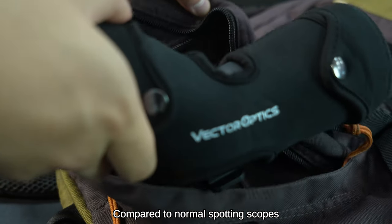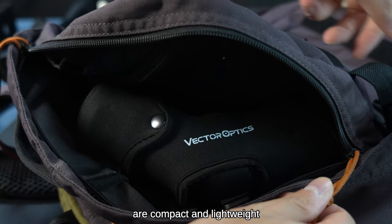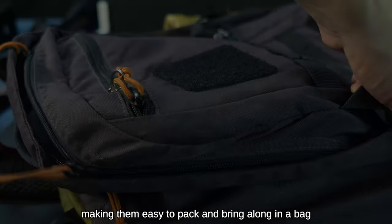Compared to normal spotting scopes, the Paragon ED Ultra Short Spotting Scopes are compact and lightweight, making them easy to pack and bring along in a bag.